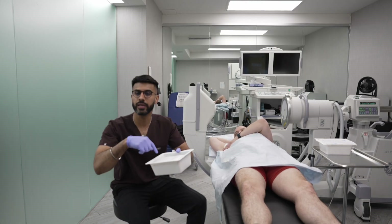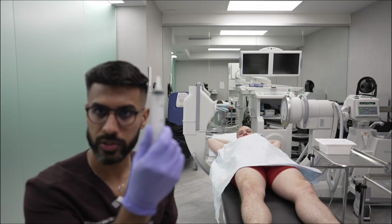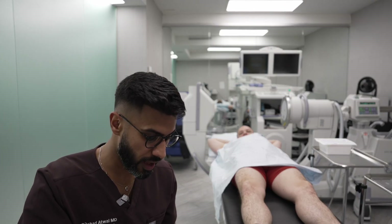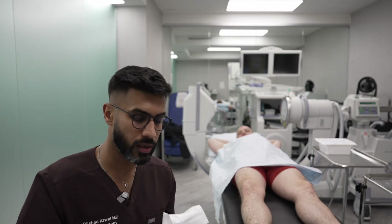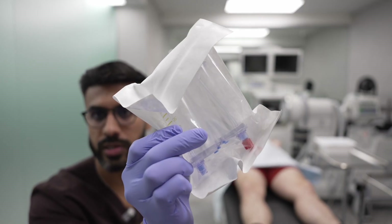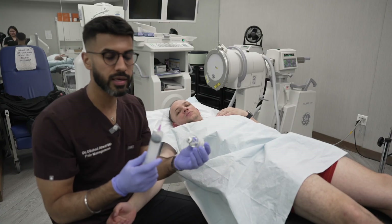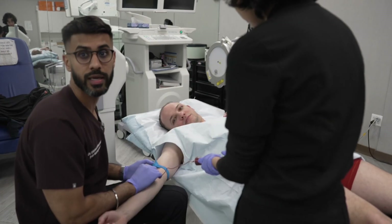This is a PRP kit that I just opened up. We have the tools to take out his blood, syringes to put his blood in, and then we also have special containers that we put the blood in and spin in the centrifuge. Because our blood has a tendency to clot, I'm gonna put a little bit of anticoagulant into the syringe. So now we're taking out his blood.